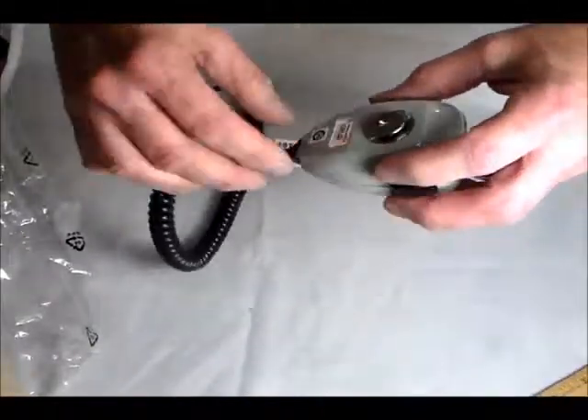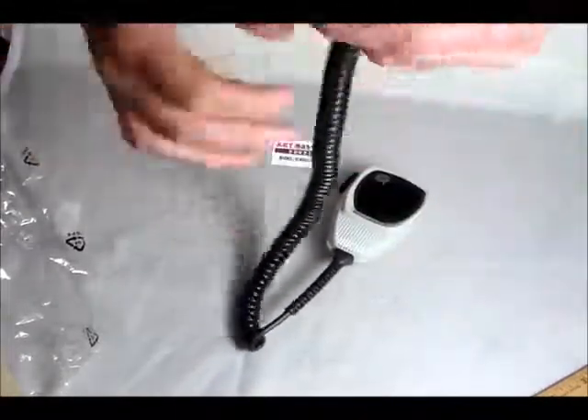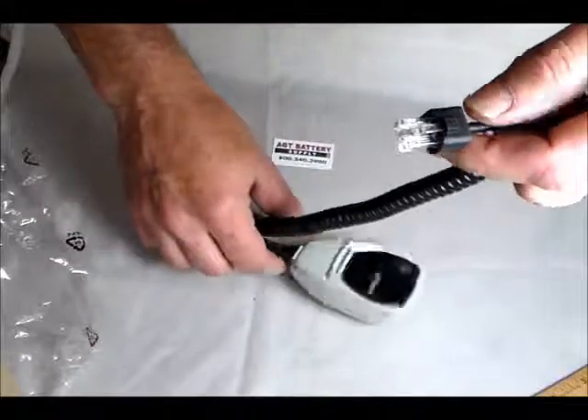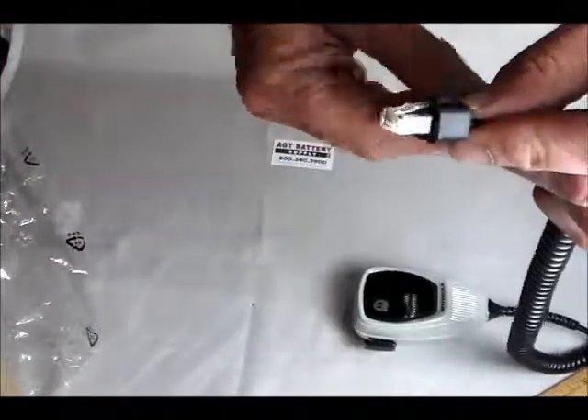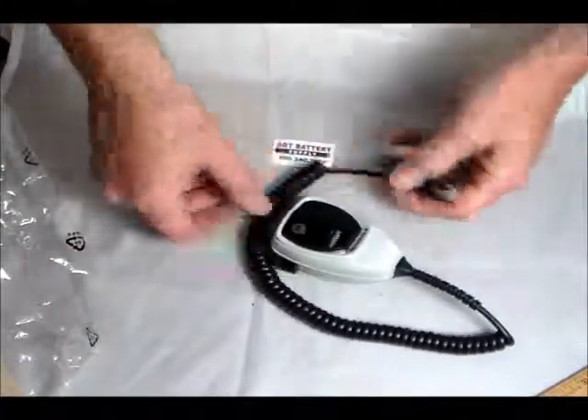It does not come with a mounting clip, but your standard clip back, coil cord, and your modular plug type with a little rubber dust boot here. Again, it's the Motorola HMN1056D.